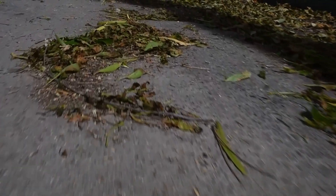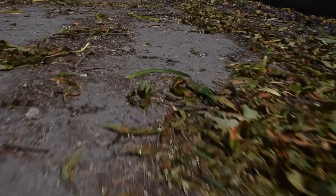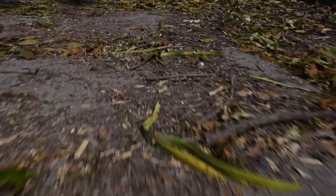Do you ever ride in dirty bike lanes or on roadsides full of debris, dirt, glass, nails, and leaves? Wouldn't it be nice to have a convenient way to clean the pavement where we ride?